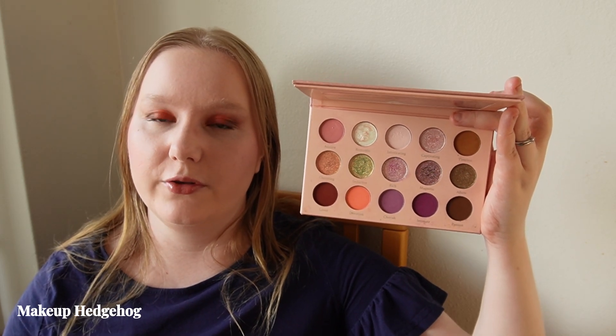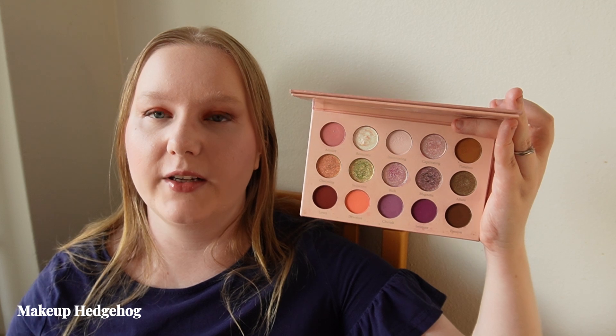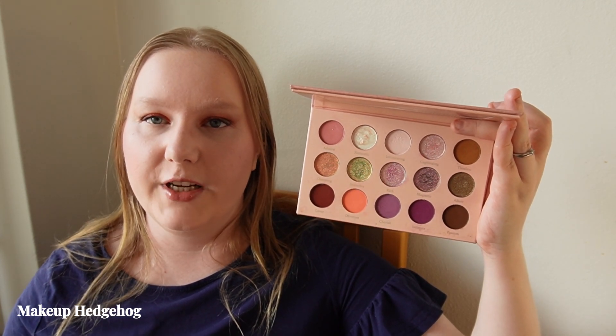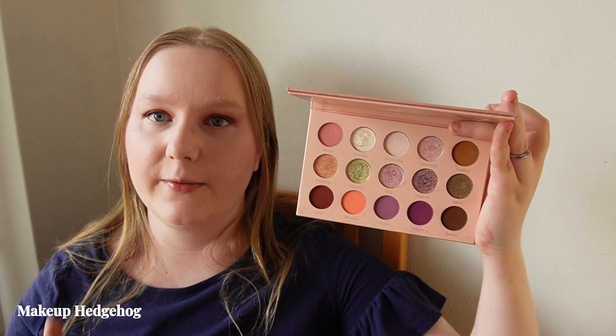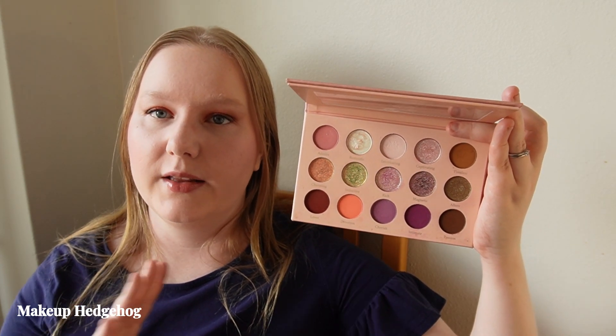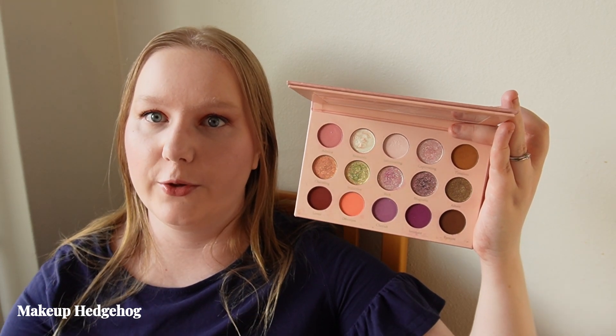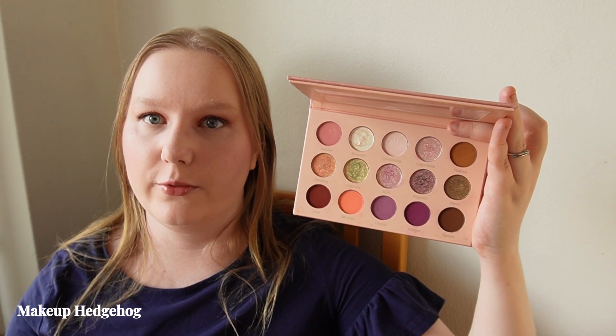I want to give it a second try in my rotation to see if it's really just that I'm unable to use it because of the creasing shimmer shadows. But if luminary shadows have worked for you in the past and you don't suffer from creasing, this is a definite summer recommendation based on its warm-toned pinkish-purple leaning color story.